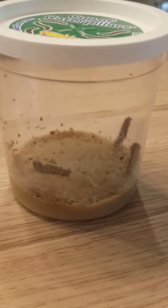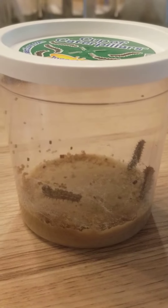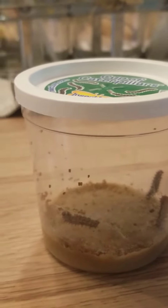Hello friends! I just wanted to show you today what our caterpillars are looking like. As you can see, there are three on the bottom of the cup — and guess where the other two are at today?